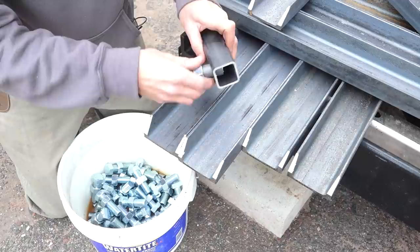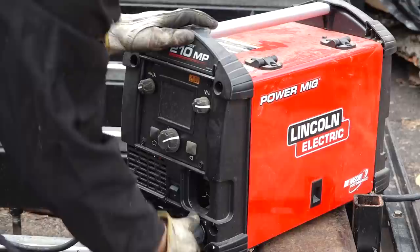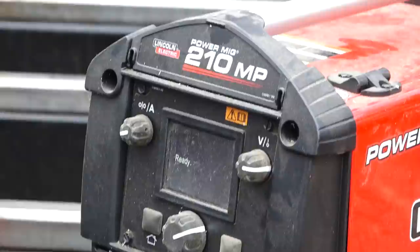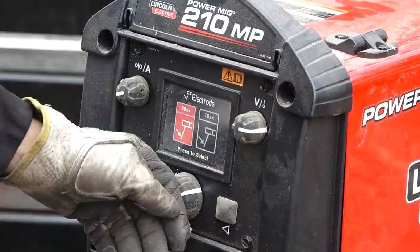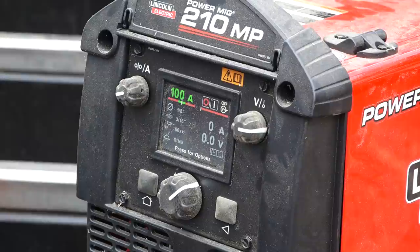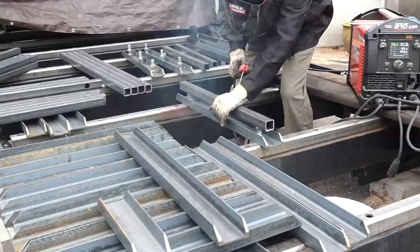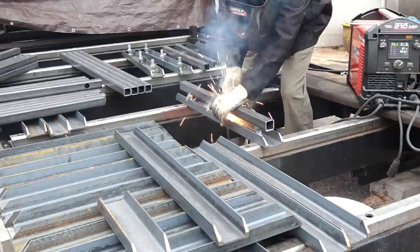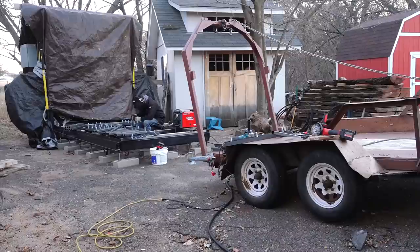I'll be welding these studs into place with the 210 MP provided by my channel sponsor Lincoln Electric. This machine does MIG and TIG, but I've only used it for stick because I just enjoy the stick process. Compared to my old stick welder, this is a much more pleasant experience — it's really easy to dial in the exact material and electrode, and the machine will recommend an amperage you can also fine-tune. Just like last time, I'll tack the studs in place with the top bar piece in place to set the stud spacing correctly, then pop the bars off and weld all the way around.